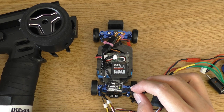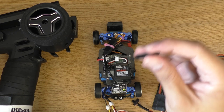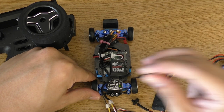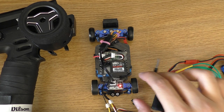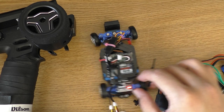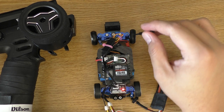Next is to change the mode from normal, which is a green light, to the high sensitivity mode. What you need to do is click this button twice and the light is going to change to red. Now it is in high sensitivity mode.